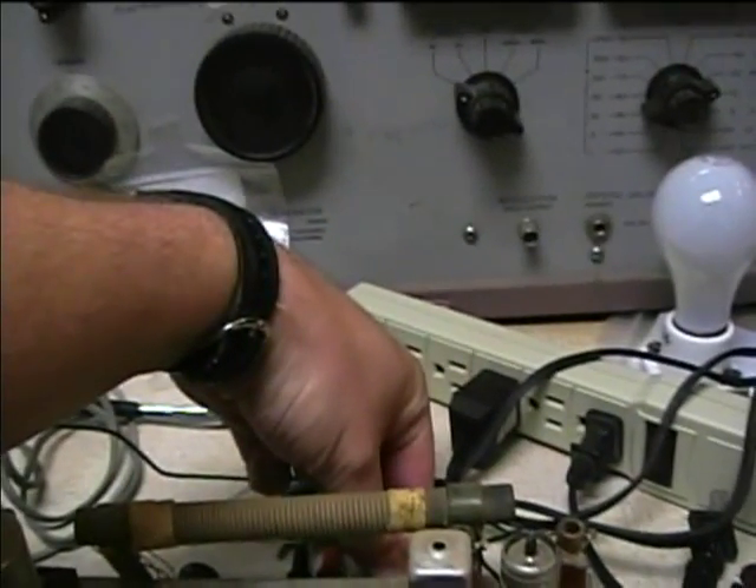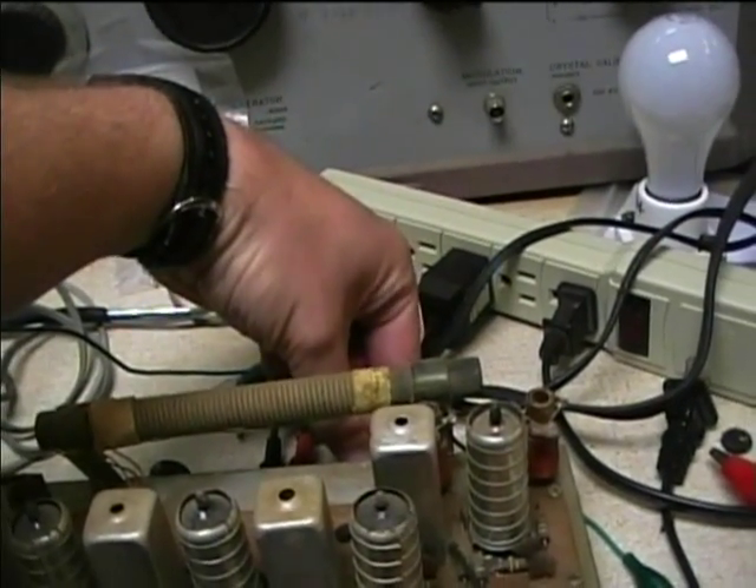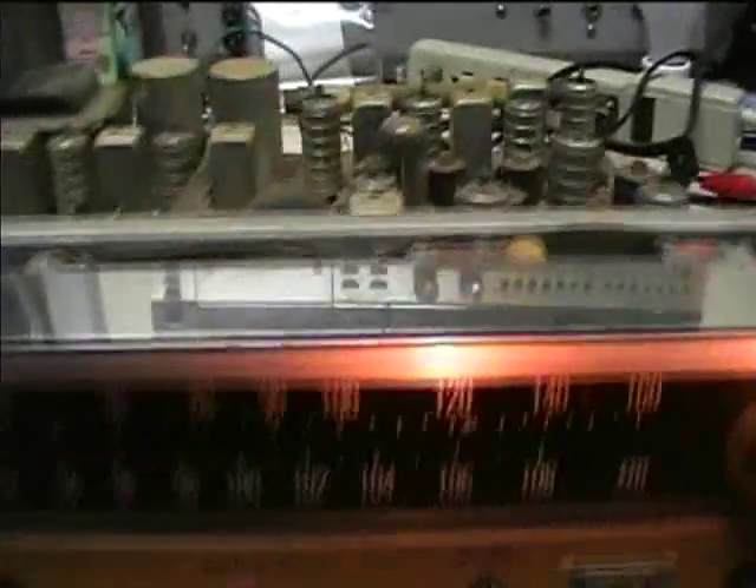I'm trying to hear if I'm really getting stereo. There's mono — and here's stereo. I can hear the difference between the mono and stereo modes switching on the FM signal.